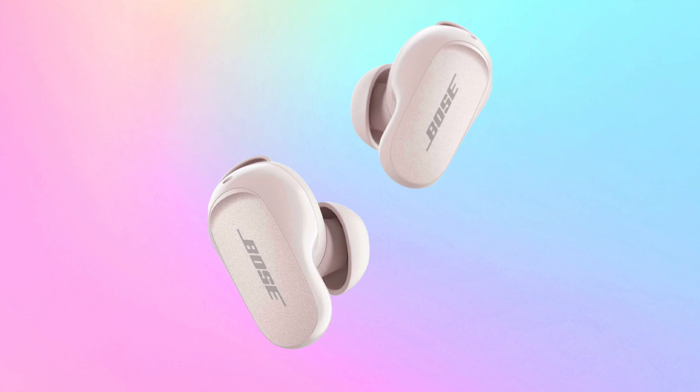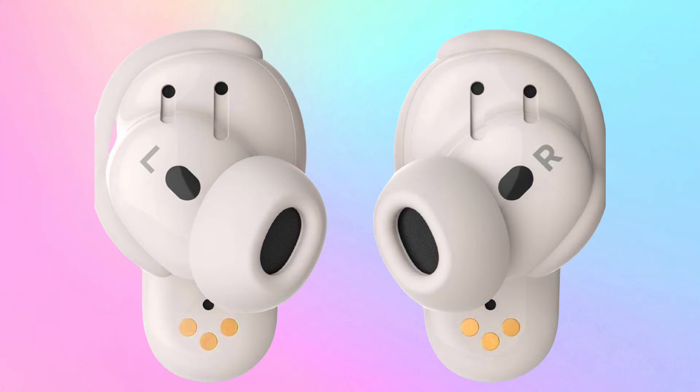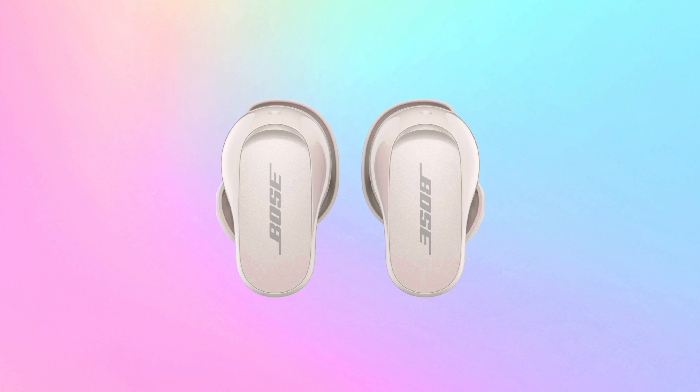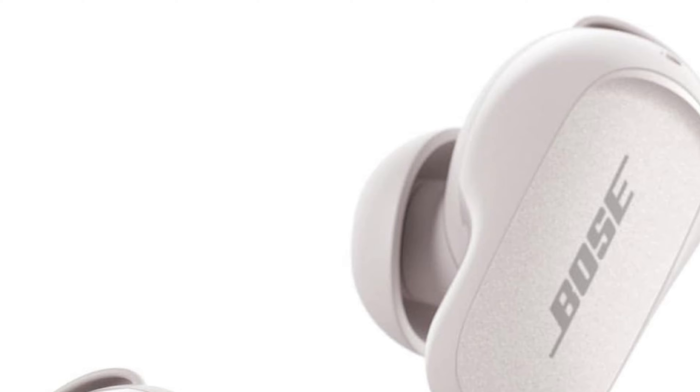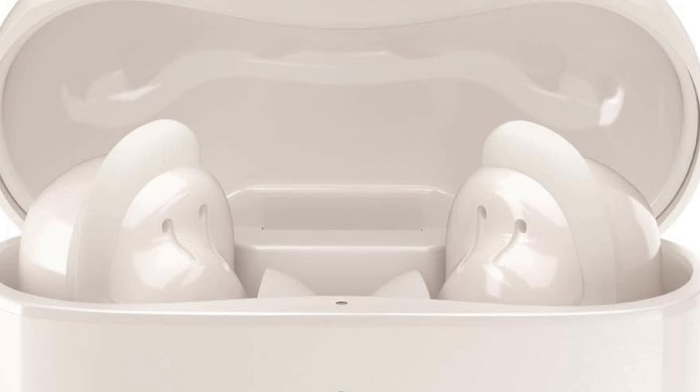At Home with Lucas here. So today we're going to be talking about Bose QuietComfort 2 earbuds. I finally got my hands on a pair of Bose noise-canceling earbuds, and these are possibly going to be the top of the line for noise-canceling.